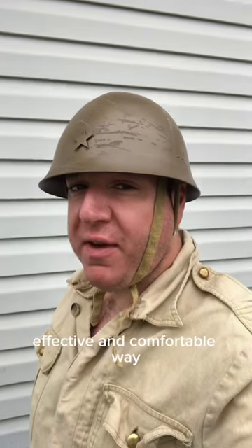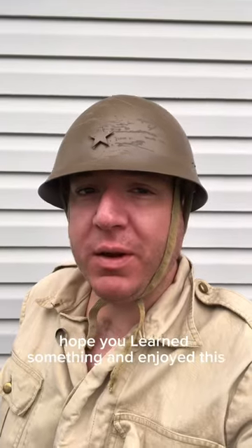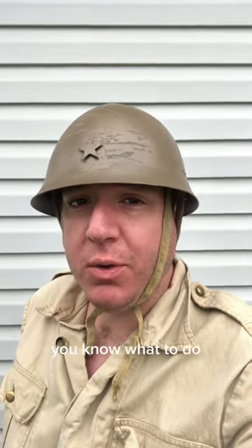So there you have it — it's a very old, effective, and comfortable way of securing a steel helmet to one's head. Thanks for watching everybody, I hope you learned something and enjoyed this, and if you did, you know what to do.